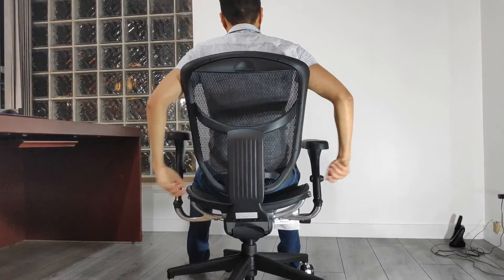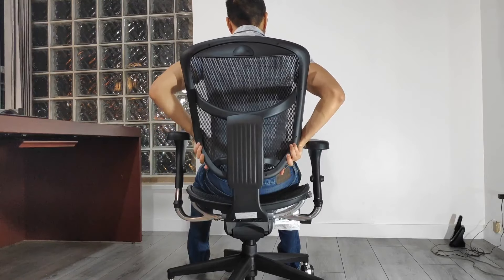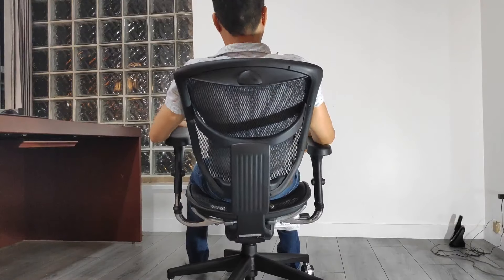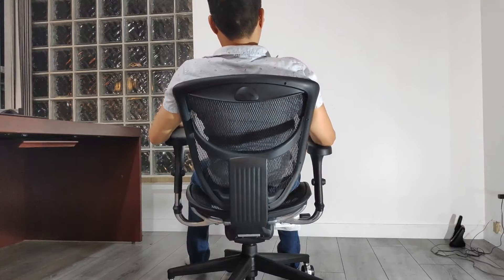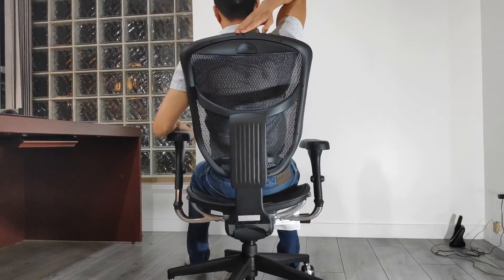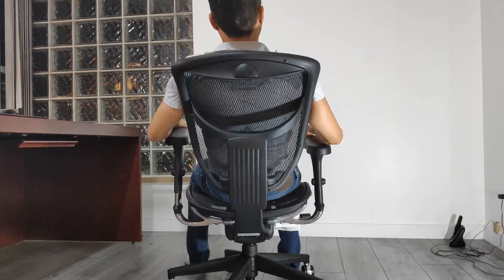My favorite feature of the Quantum 9000 really makes a big difference ergonomically. The entire backrest on this chair is height adjustable, up to 3 inches. As a mid-back chair, this lets it cater to both short and tall people to provide ample back coverage. My friend who is 5'5" finds the lowest setting most comfortable for her. This is a feature that even the Aeron chair lacks. For me as a 5'8" person, I set the backrest to its highest setting to properly cover the area of my back that needs more support. Notice how at the highest setting, the backrest almost reaches the same level as my neck.